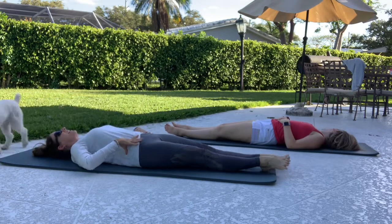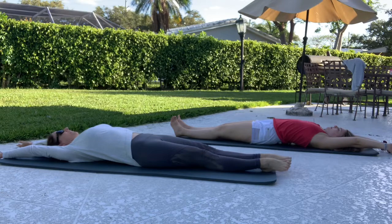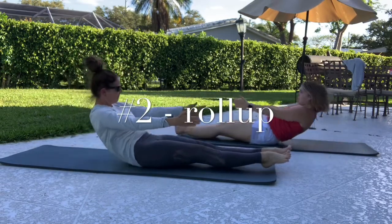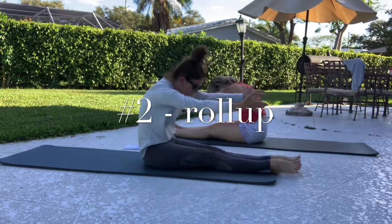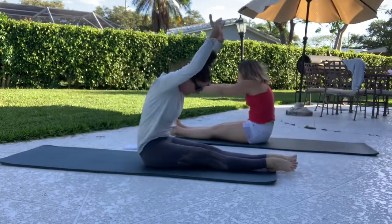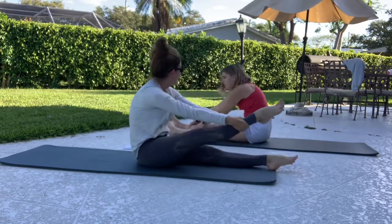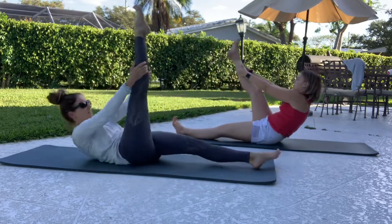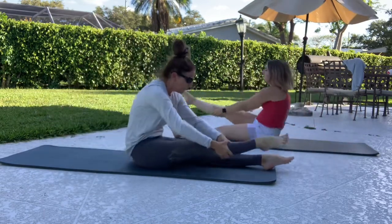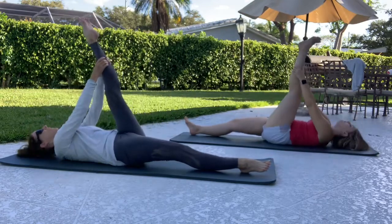Take the arms overhead and give yourself a basic stretch right here, all the way overhead. Drop your shoulders, drop your rib cage. Take the arms up to the ceiling and let's do some roll-ups — up we go, dive over, and then roll yourself down.